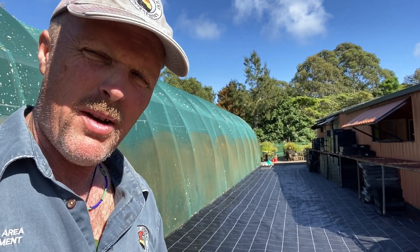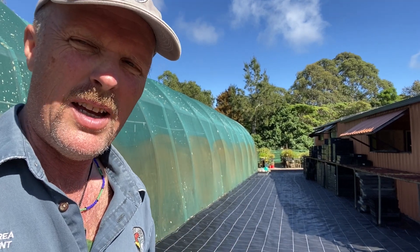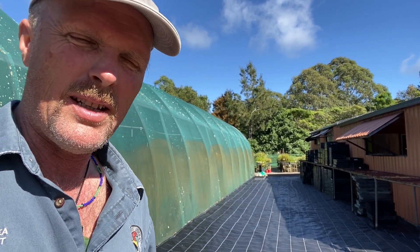Are you re-vegetating like crazy at the moment? Are you getting lots of plants in the ground, beautiful wet weather, really good to enjoy getting some trees out there, perfect soil moisture — fantastic.